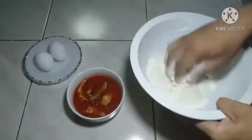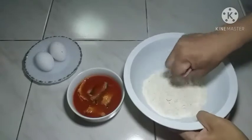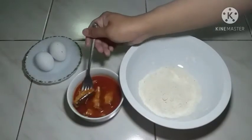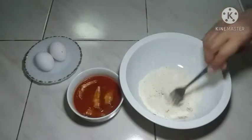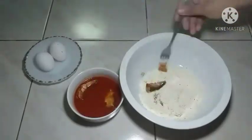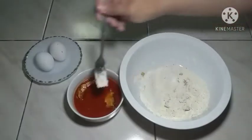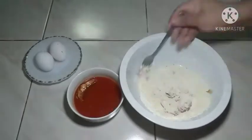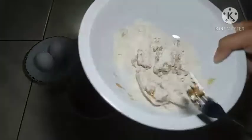Dalagyan na po natin dito ang ating mga sardinas. Dalagyan na po natin ang ating sardinas. Nakot lang po natin maigi. Pag may mga tanong po kayo mga chef, mag-comment lang po kayo sa baba — lahat-lahat ko pong sasagutin ang inyong mga tanong. Nakot na po ang ating sardinas.